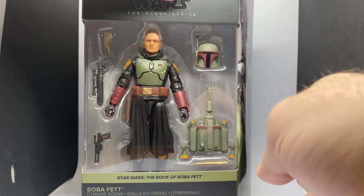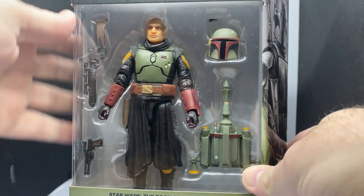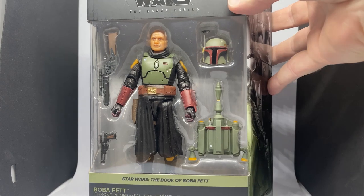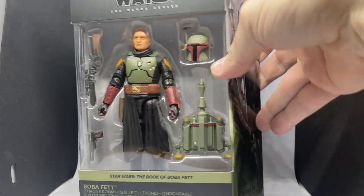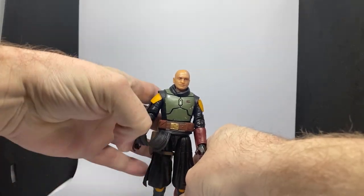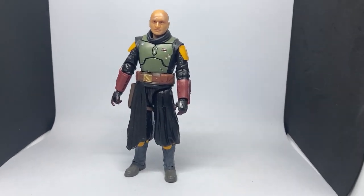This is probably my favorite look for Boba to be honest. I really love that solid color, nicely repainted. I did the three-and-three-quarter inch version of Tatooine Boba from Book of Boba Fett and I really like that look too, but there's something about this one that's really cool. Let's get straight into it and talk about the figure — I have him right here so we can just get straight into it.